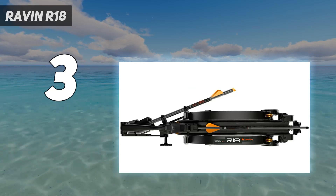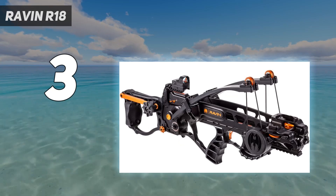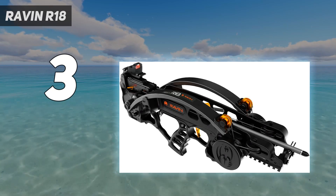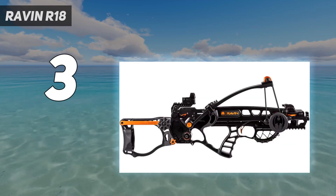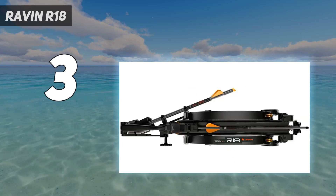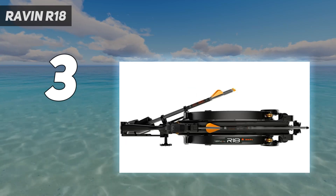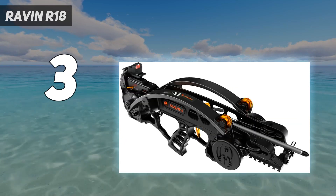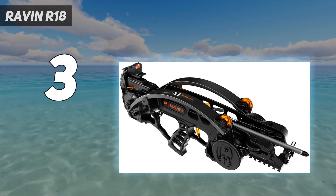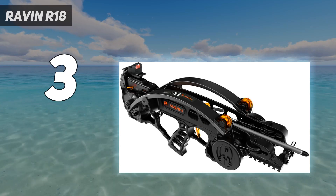This allows for an extremely compact package. The vertical limb design is possible thanks to the new Verticoil cam system, which rotates the enclosed cam 720 degrees and compresses the limbs. One could argue that since the limbs aren't horizontal, the R18 is technically not a crossbow at all — just don't carry on about that and then complain because nobody invites you hunting. The R18 package includes a removable stock, three-dot reflex sight, cocking device, three 16-inch arrows, and a quiver.